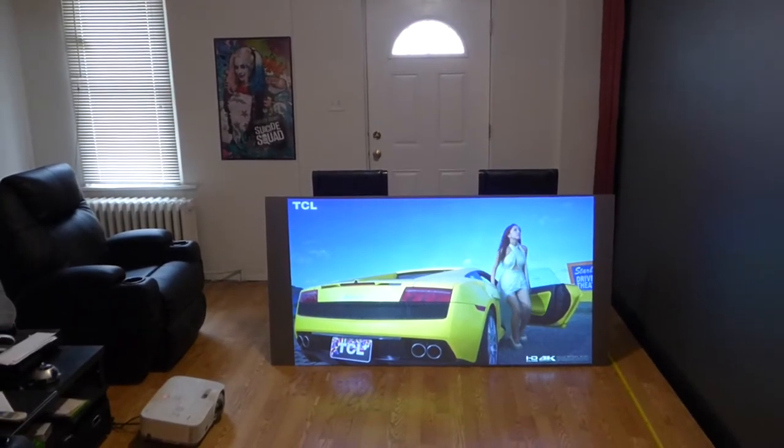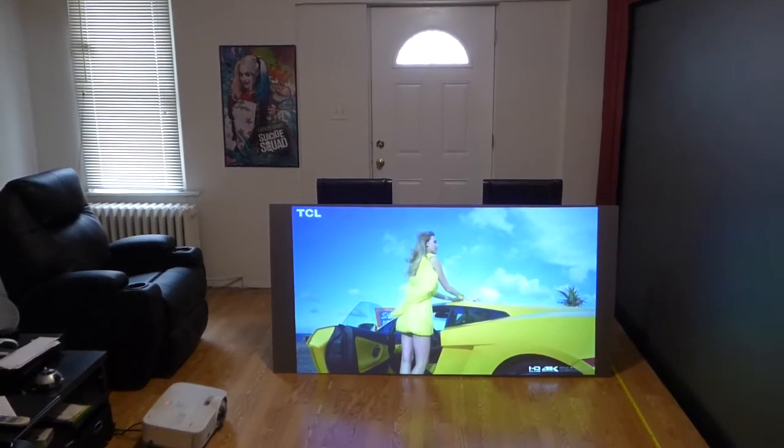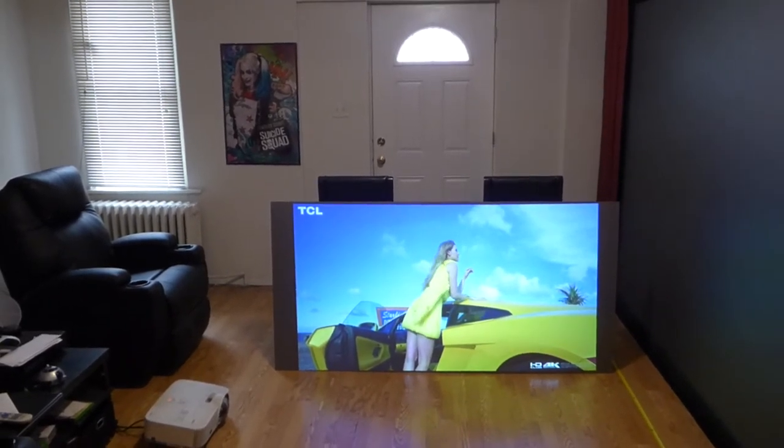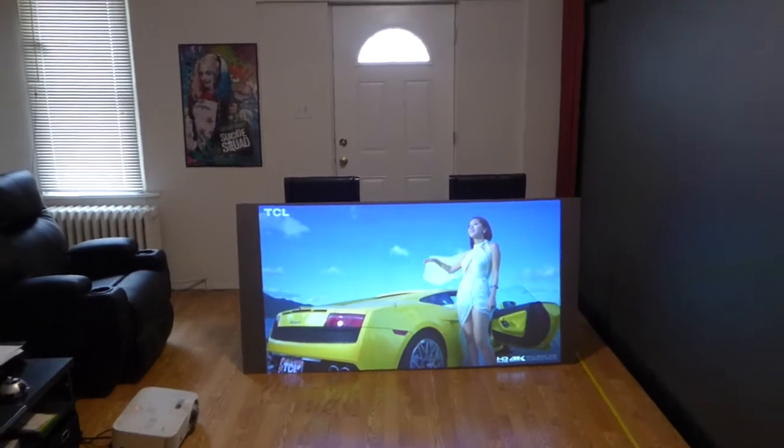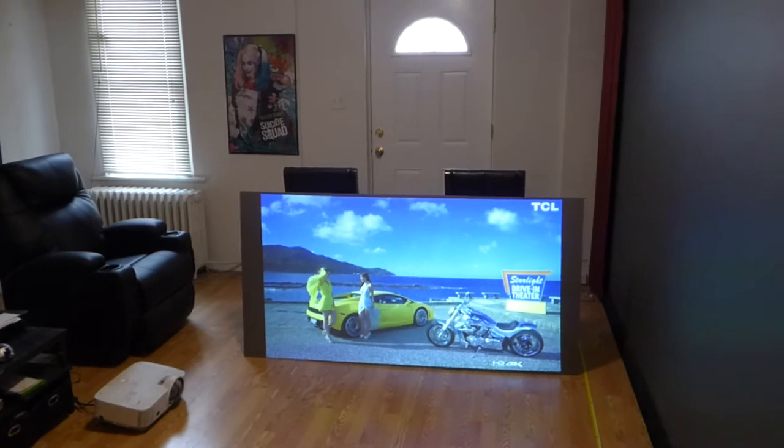Our screens are very easy to assemble. All you would have to do is take it out of the box, connect it to your wall, and you're done. It comes with heavy-duty 3M Velcro, which allows you to attach it to any surface, even glass.